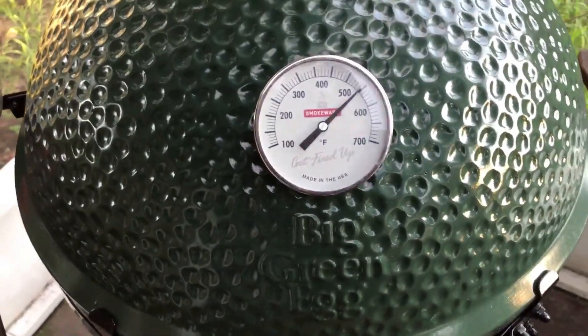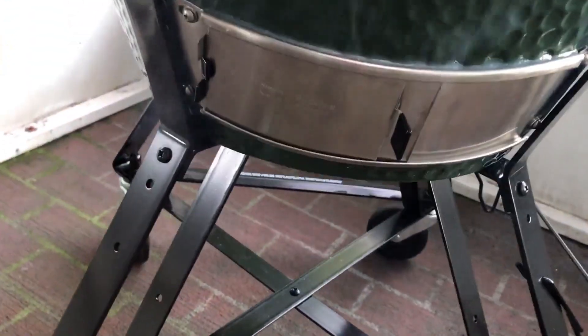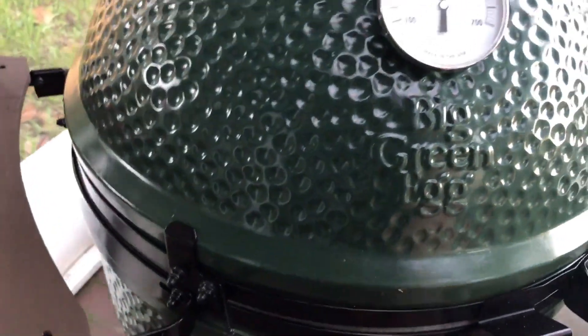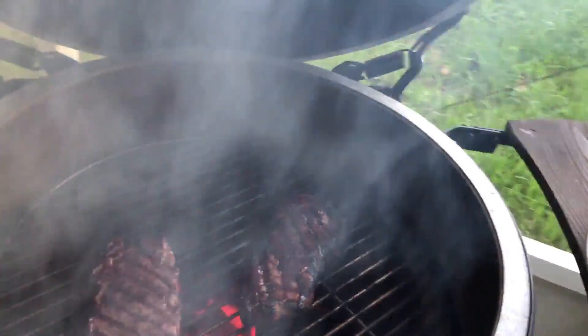Close the egg for another two to three minutes. So to recap: cook them two to three minutes on one side, flip them, two to three minutes on the other — depending on your level of doneness. Then put the cap back on, shut everything down, close the vents, and let it cook for about another four to five minutes. I closed the top vent and the bottom vent, and I'm going to let it cook for another five minutes with the vents closed.